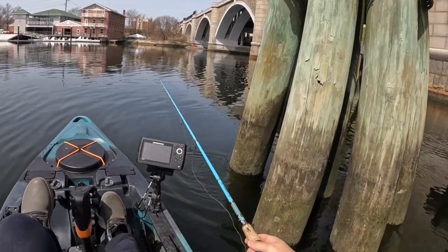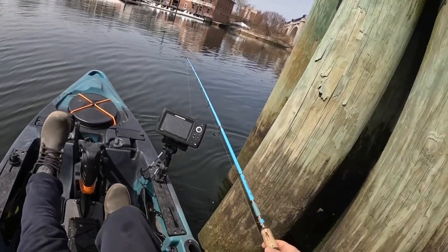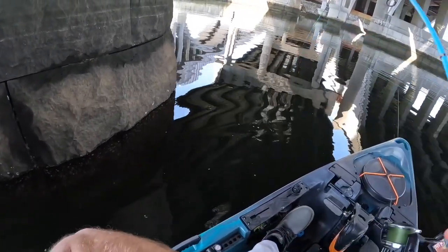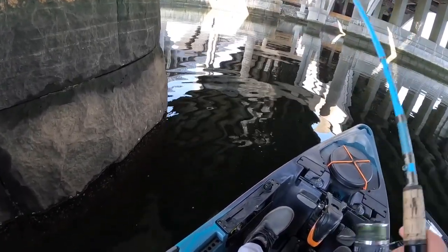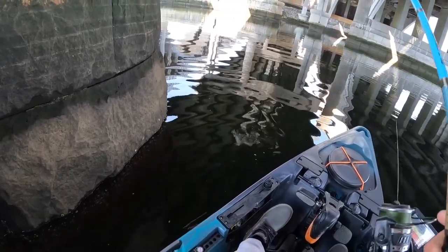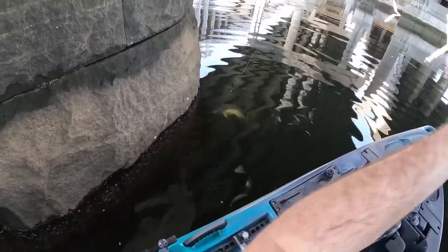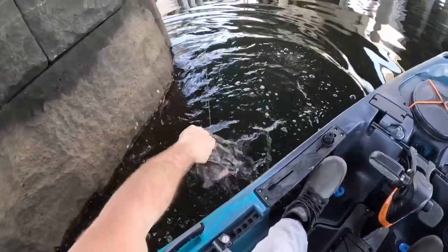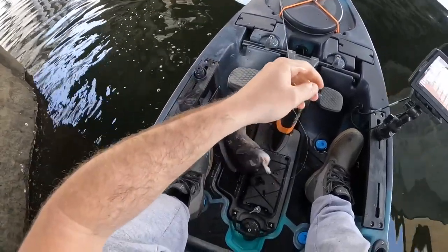Hopefully the blackfish are going to be chewing — it's still very early in the season so I don't know how good the bite's going to be. Here we go — there's a fish! Nice, he was playing with me — that's what I'm talking about. Just feels like an okay tog. Come on up — yeah, look at that! Another nice little white chin — oh baby, I've missed these fish.